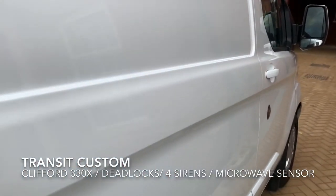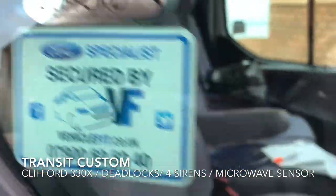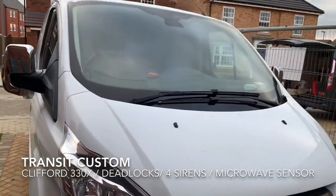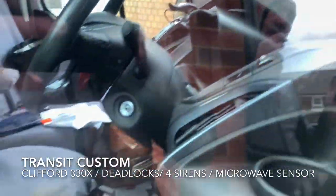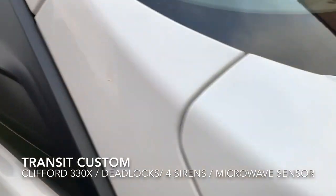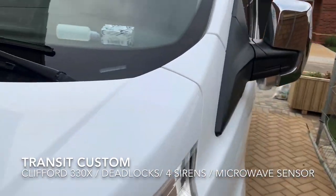Morning, this is Andy from VehicleFit, just a quick demonstration. You've already seen this van on my channel before. It's a Clifford OB30X with high level LED, Clifford LED, dual zone worn away on a shock sensor, so any light movement will pick up and trigger.